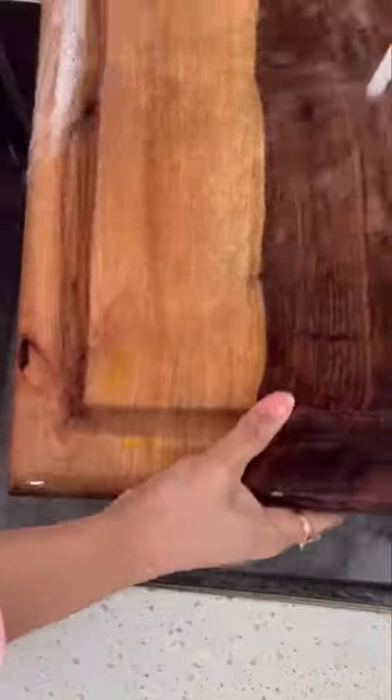Start by scrubbing the board with soap, wash it well from all sides, and then rinse off the soap with water. Allow it to dry for about 30 minutes, and once it's all dry, take some oil and brush it all over the surface of the board. Once this is done, your board is all ready to be used and will last longer.